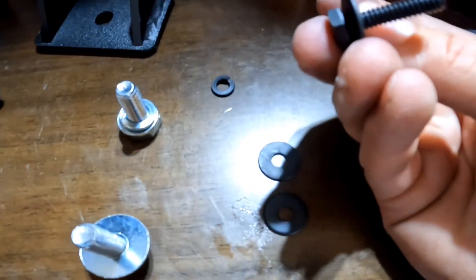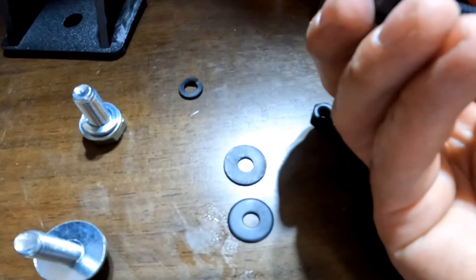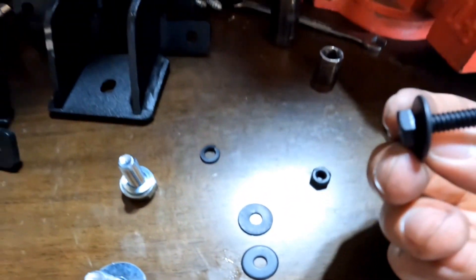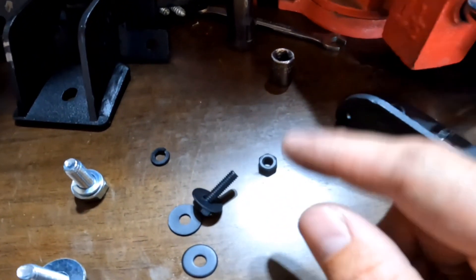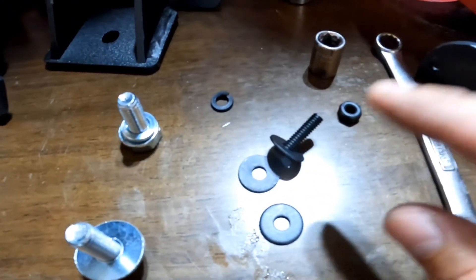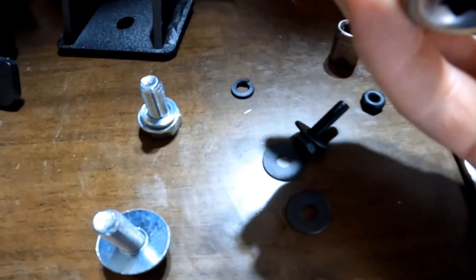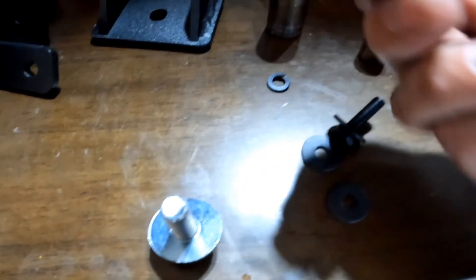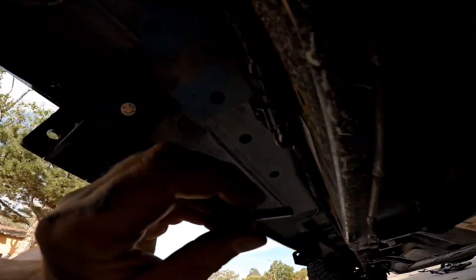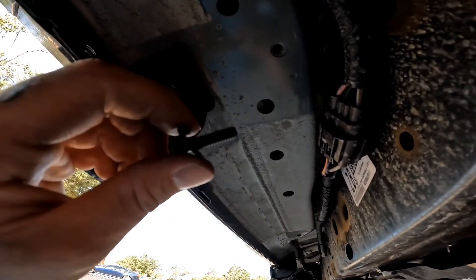Then you're going to do your lock washer and then your nut. I did mine from the outside inwards so I'm looking at the bolt head rather than the nut - I just think it looks better. I was using an 11mm wrench for the black hardware and then a 17mm for your hex bolt, and then this is a 5/16. Let's put this in.